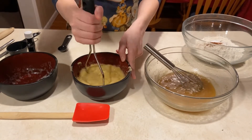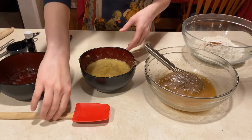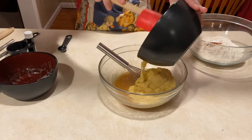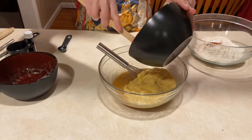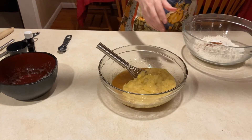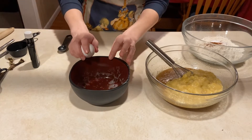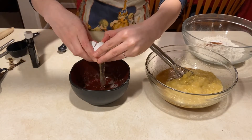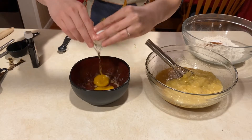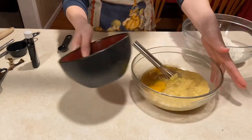I got that mashed up pretty good. I'm going to use a rubber scraper to scrape that into the bowl. Now I'm going to crack open two large eggs in a separate dish just in case I get any eggshell in them. Always wash your hands after you handle eggs.